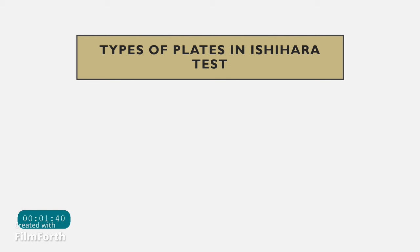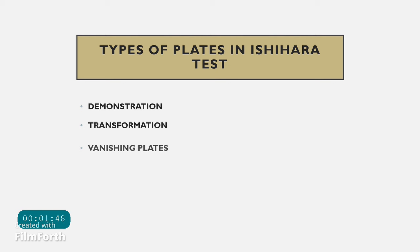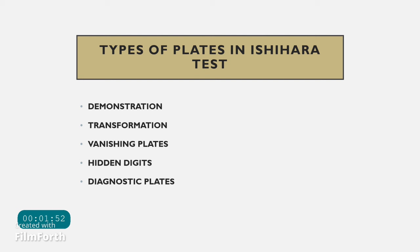The types of plates seen in Ishihara tests are: demonstration plates, transformation plates, vanishing plates, hidden digit plates, diagnostic plates, and tracing plates.